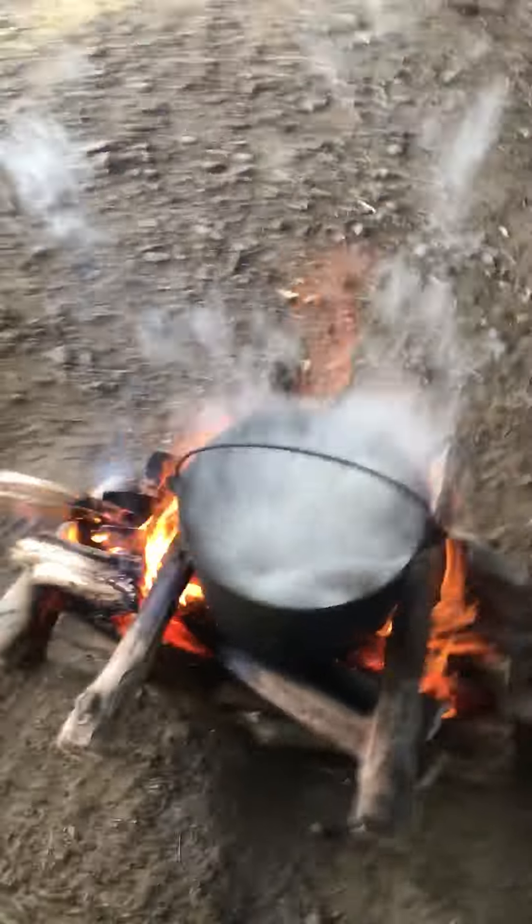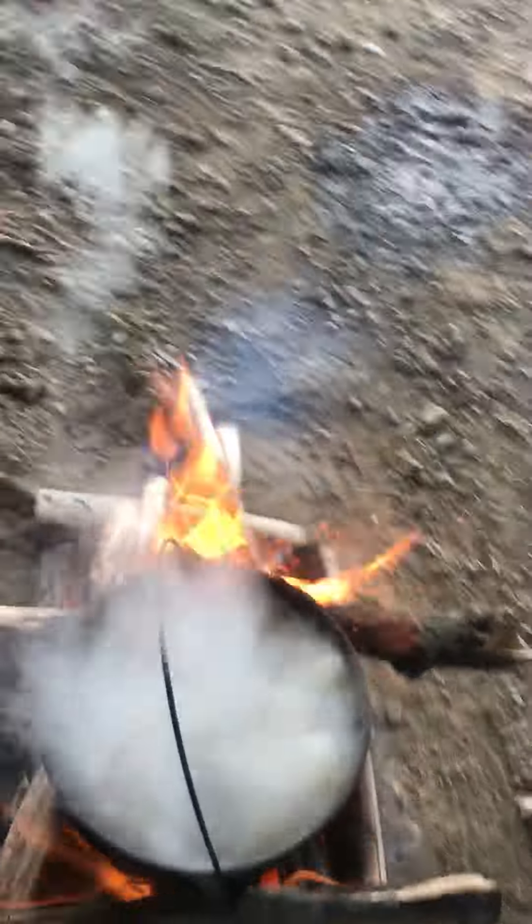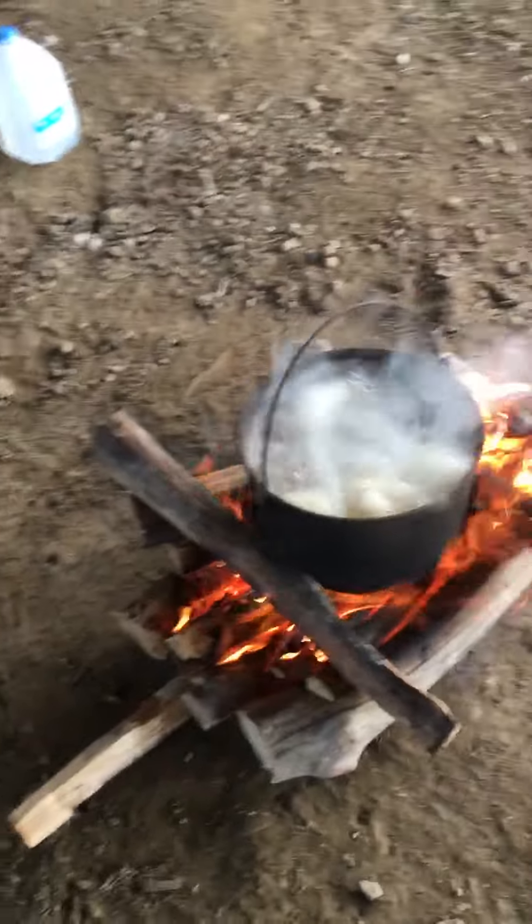All righty guys, so I just started this fire probably a half an hour ago to an hour, and I got traps in there boiling for this season to get all the scent off of them. They'll probably be done here in about five minutes or so.